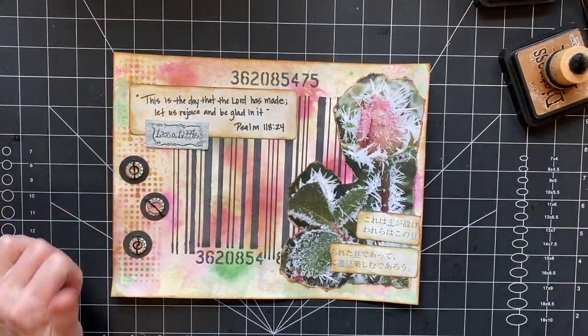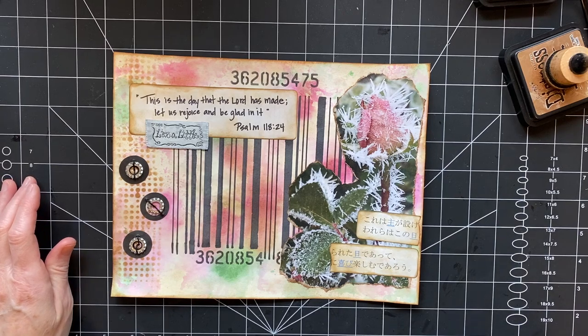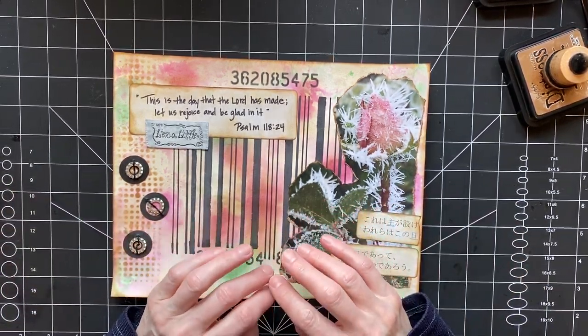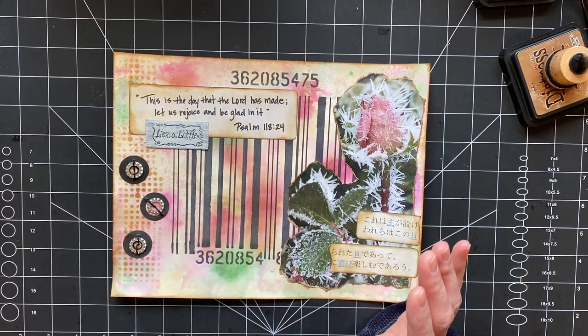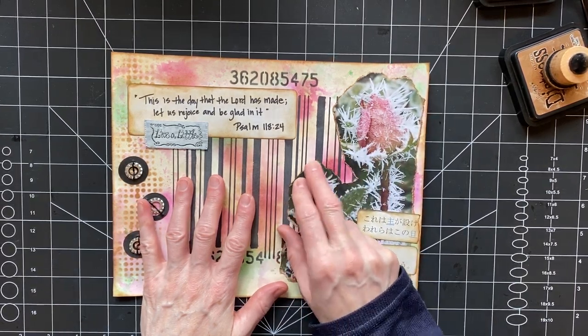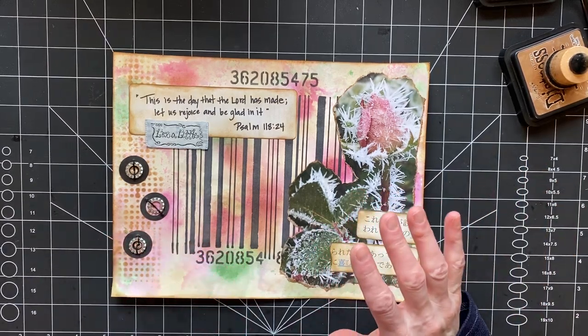Hi you guys, it's Stephanie, welcome back to Coffee Paper Scissors. I'm going to try some more of the collaging — the Marguerite Miller's weekly planner collage planner. I did week three by myself; I'm trying to do two a week. I'll show you one and then I'll do one with you, so this is week three.